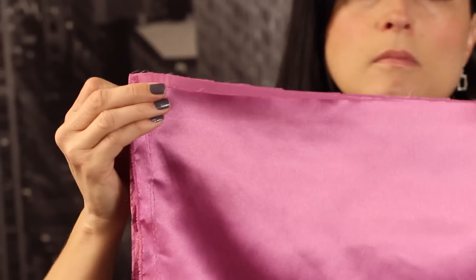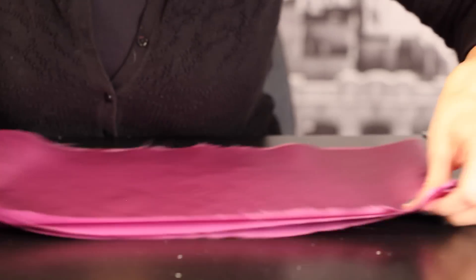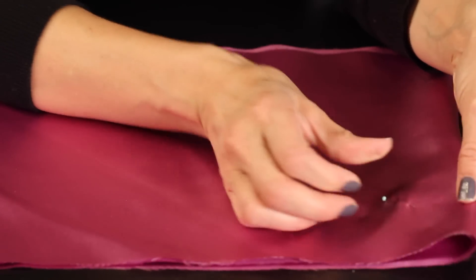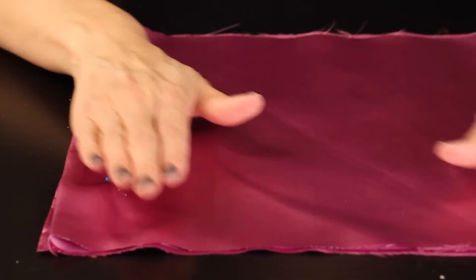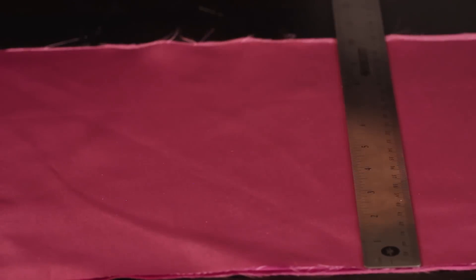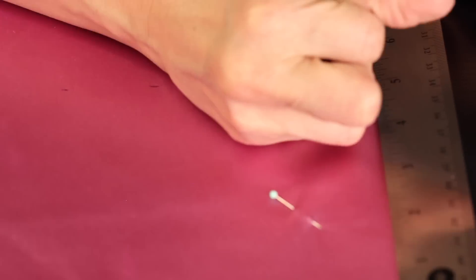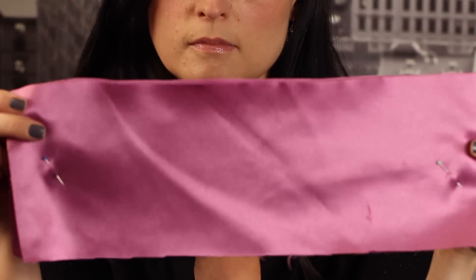The first step is to measure out our satin. This fabric is 60 inches wide and for this tutorial I'm going to use the entire length, which makes about a five and a half or six inch flower. For a slightly smaller flower, measure to about 50 inches and this will give you about a four and a half inch flower. Fold your fabric in half lengthwise and then in half again, then grab your ruler and mark at the five inch mark all along the fabric. We'll be cutting along that five inch mark — in the end your piece of fabric will be 60 inches long by five inches wide.